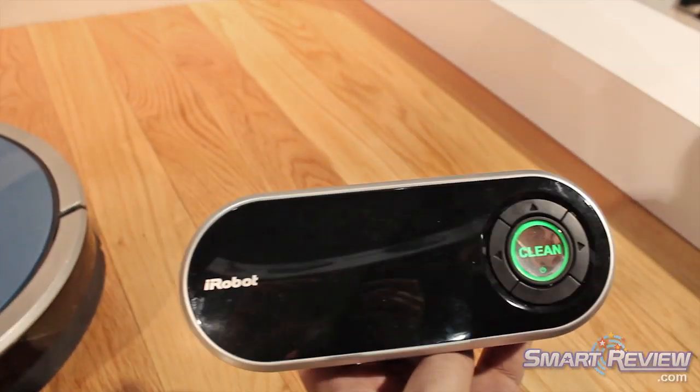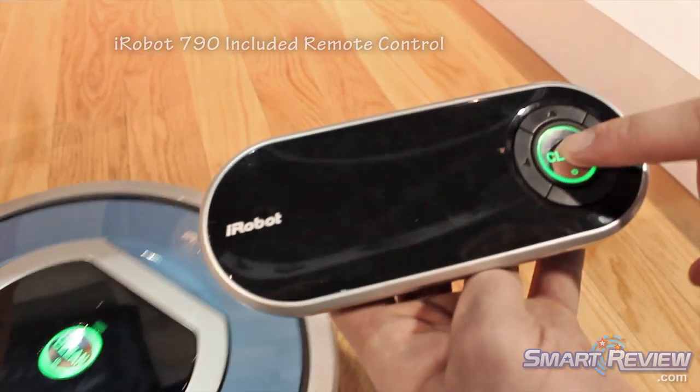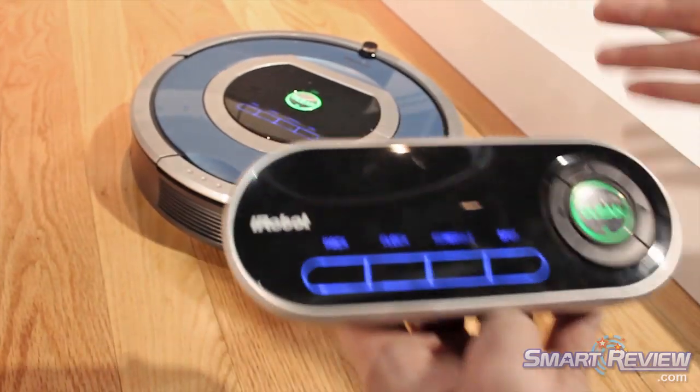And that's going to start the robot, and now the robot's going to clean the room. If I want the robot to stop cleaning the room, I'm going to hit the clean button again, and the robot's going to stop.